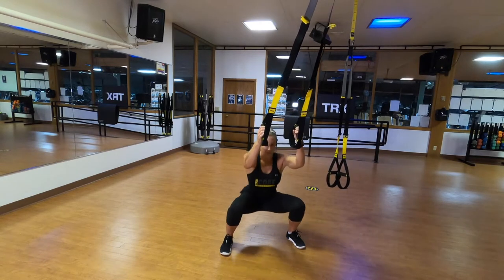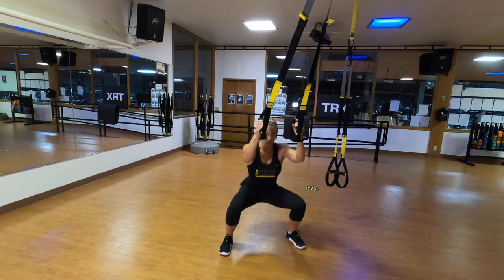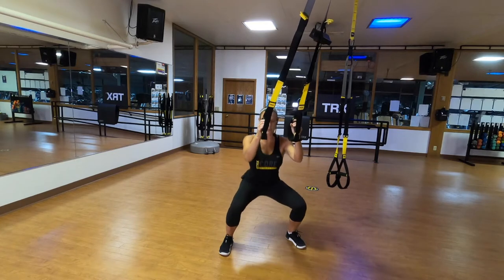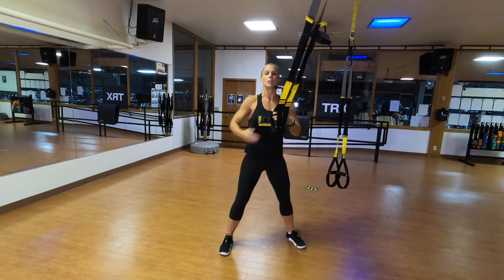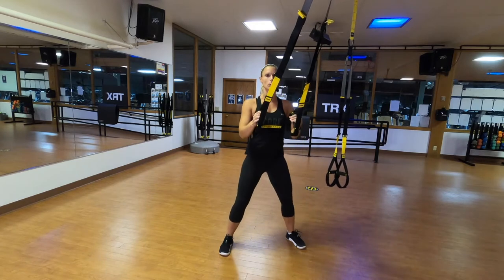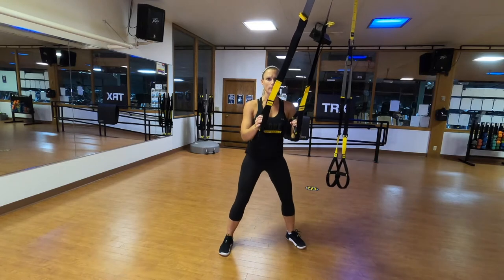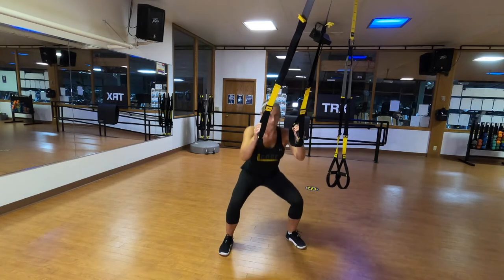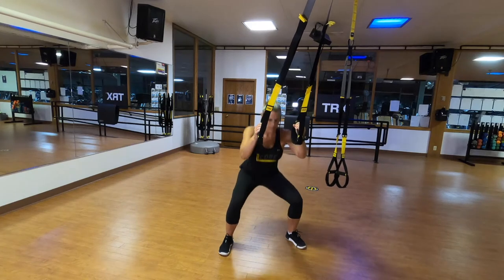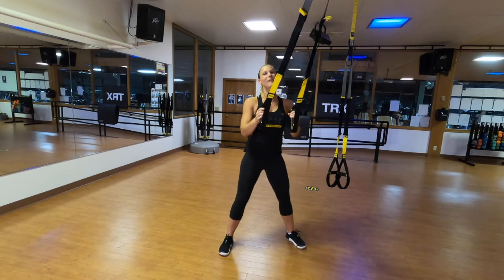Drop that bucket down, spread the floor apart with your feet, and stand straight back up — go as low as you can safely go. Watch the knee angle, make sure you still keep your spine neutral, pressing your hips back into that imaginary chair behind you. Down, press the floor apart — drive it back up.